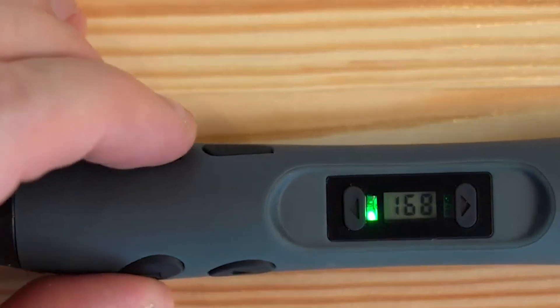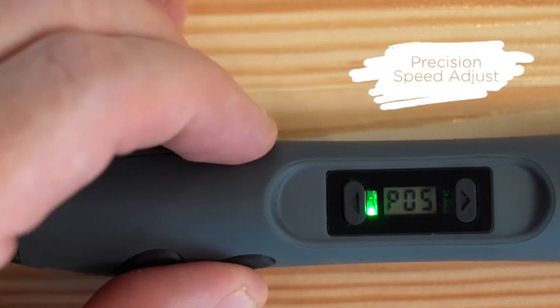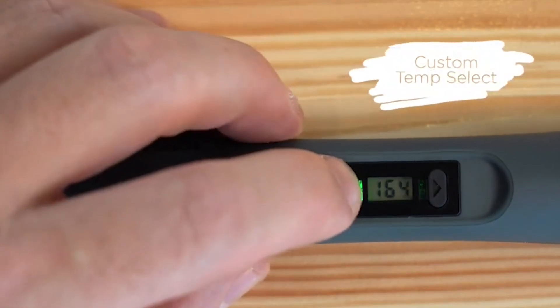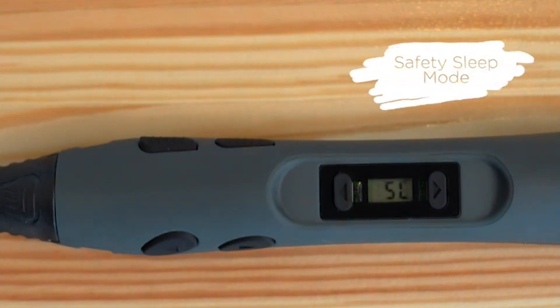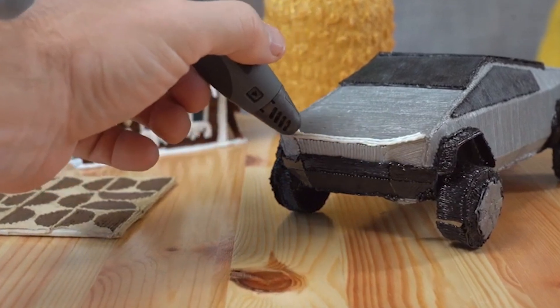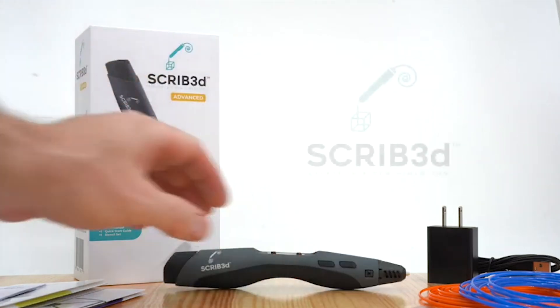The Scribd 3D Printing Pen also includes a range of safety features, such as a thermal management system and a jam-resistant nozzle, that help to keep the pen running smoothly and prevent issues from arising. Overall, the Scribd 3D Advanced 3D Printing Pen is a fantastic tool for anyone looking to explore the world of 3D printing.